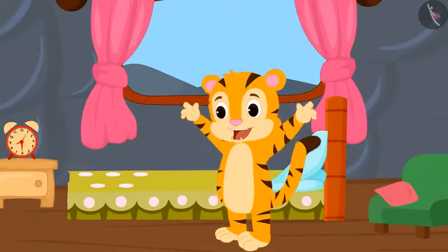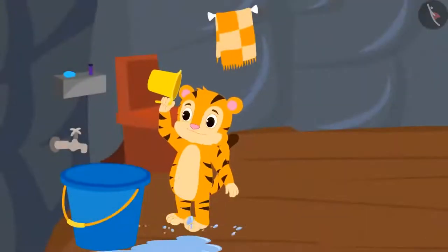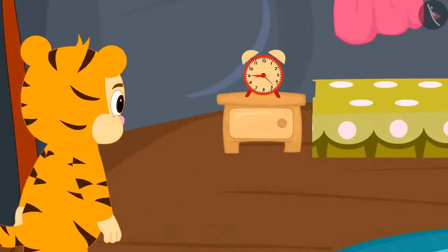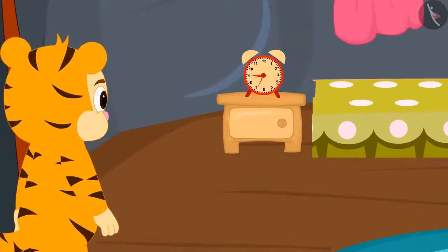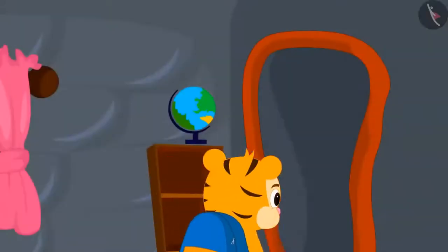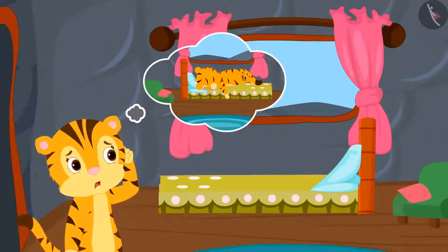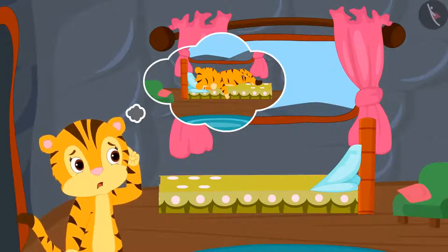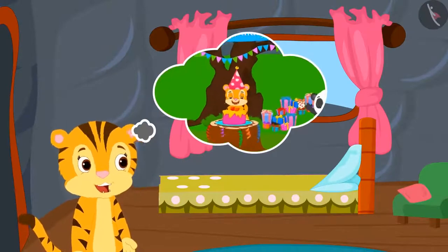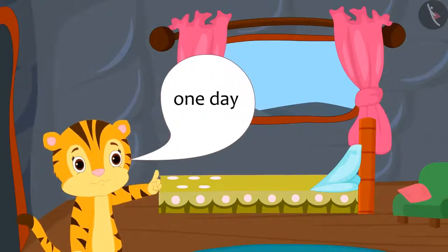Today, Sher Khan finished brushing his teeth and bathing in just thirty minutes. It usually takes him at least an hour to do these everyday tasks. Today, Sher Khan had breakfast in minutes and went to school. Sher Khan's mother was surprised he went to school without making excuses.